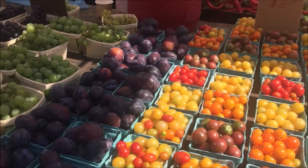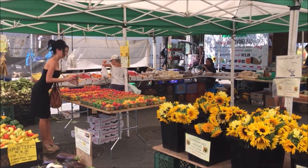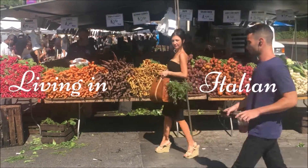How can a busy New Yorker live in Italian? I will show you how, and I'll show you how to do it all in style. This is Living in Italian.